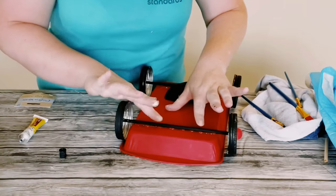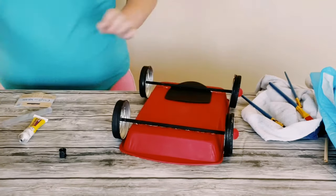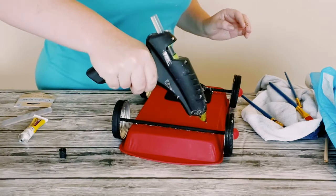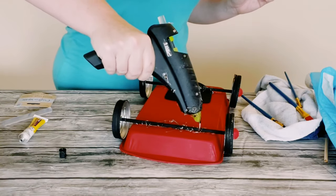You could always add a little bit more hot glue if needed, and then you just want to allow the glues to completely dry — that usually takes about 30 minutes or so.